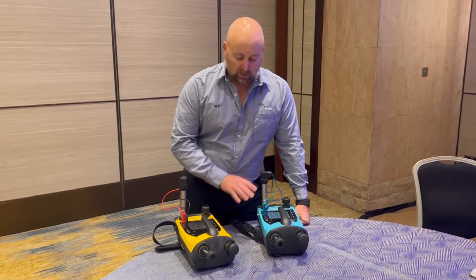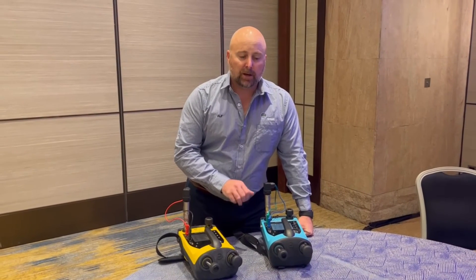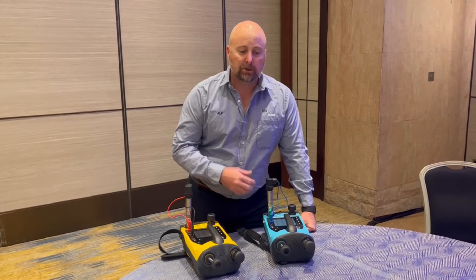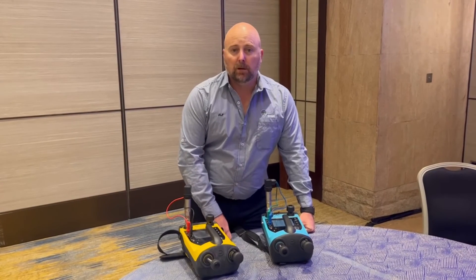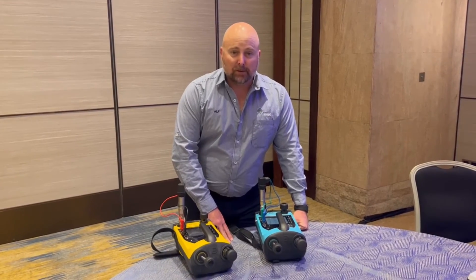One last thing to add: all these new calibrators from Druk are now coming with Foresight software — a freemium software — to allow you to start documenting calibrations on the equipment. Anyway, thanks for watching.